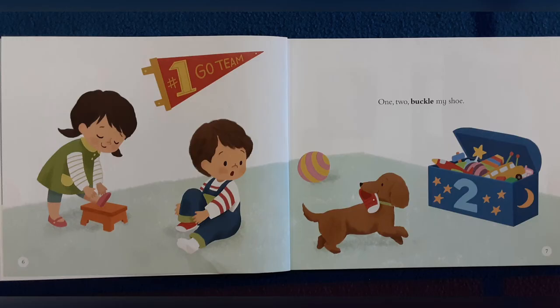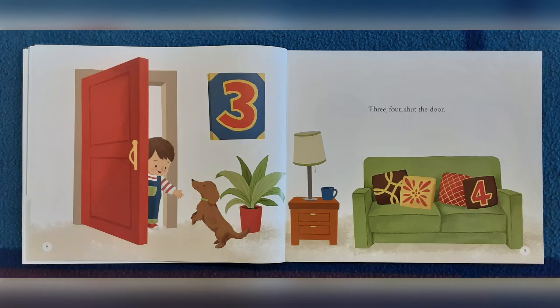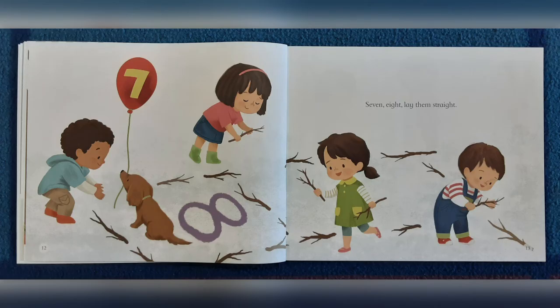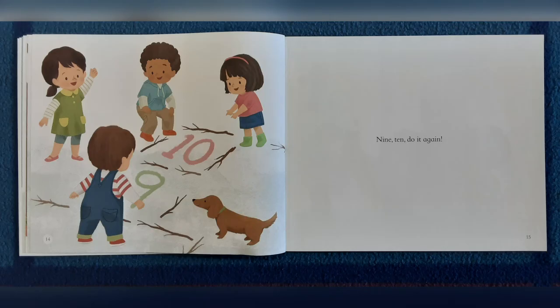1 2 Buckle My Shoe. 3 4 shut the door. 5 6 pick up sticks. 7 8 lay them straight. 9 10 do it again.